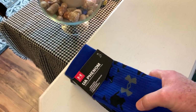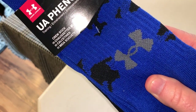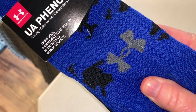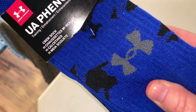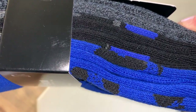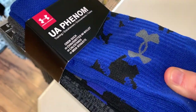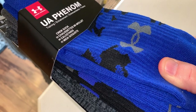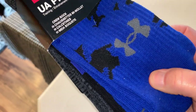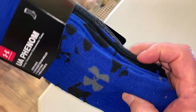They are machine washable. They have strategic cushioning that protects the high impact areas on your foot. They have an embedded arch support which supposedly will reduce your foot fatigue. They have a shaped ribbed anchor collar, anti-odor technology, and the material wicks away moisture. I like these enough that I'm probably gonna get myself a pair.